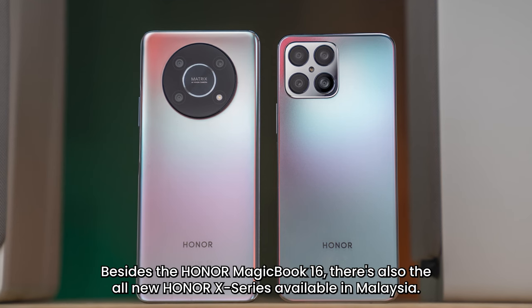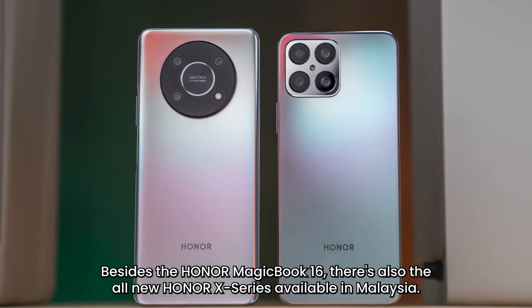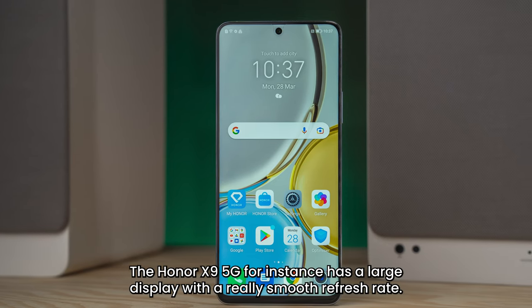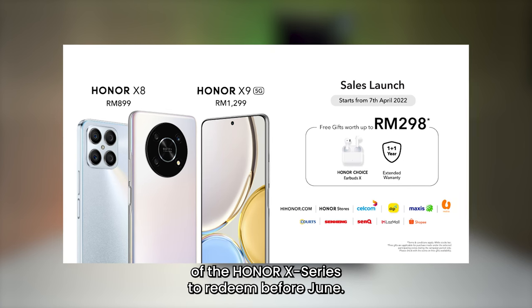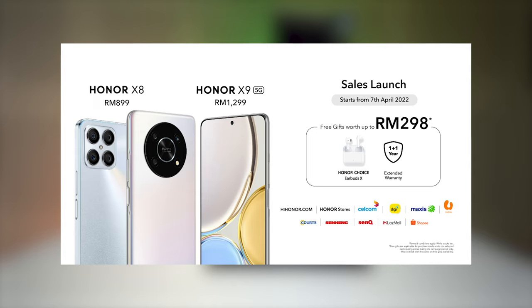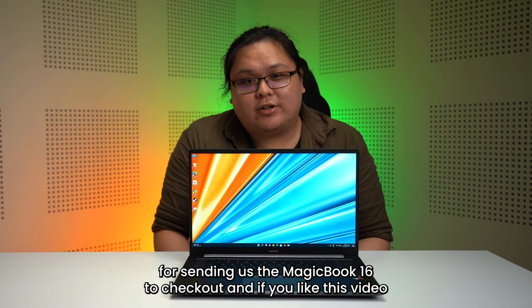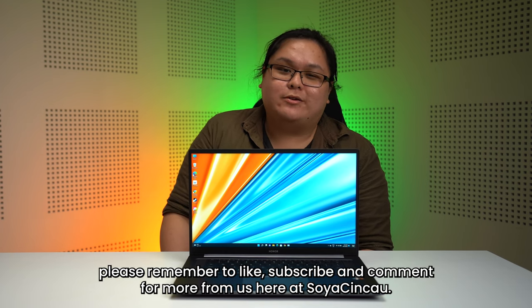Besides the Honor MagicBook 16, there's also the all-new Honor X series available in Malaysia. The Honor X95G, for instance, has a large display with a really smooth refresh rate. Honor are also giving an extra one-year extended warranty to all buyers of the Honor X series to redeem before June. Thanks again to Honor Malaysia for sending us the MagicBook 16 to check out. And if you like this video, please remember to like, subscribe, and comment for more from us here at Soya Chin Chow.